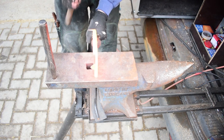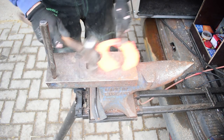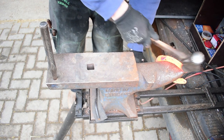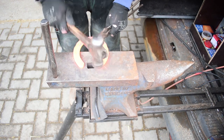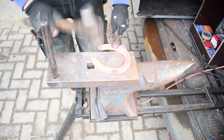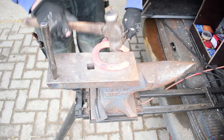Every hoof has a different shape, so what we're doing now is just building the shape of that hoof into the shoe, and we're using the shoe as an extension of the hoof. Of course on some shoes we want to apply some form of modification to help the way the horse moves and to improve the biomechanics.